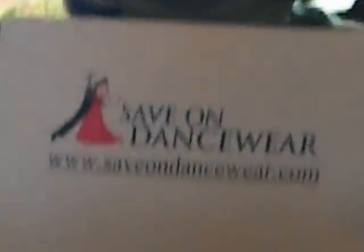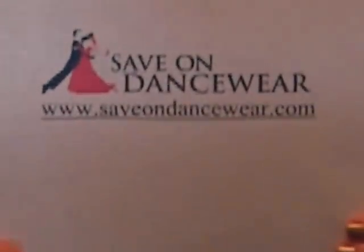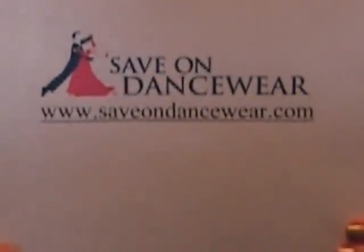So I hope that helps. Please visit us at SaveOnDancewear.com if you need any dance shoes or dresses. Thanks for watching.